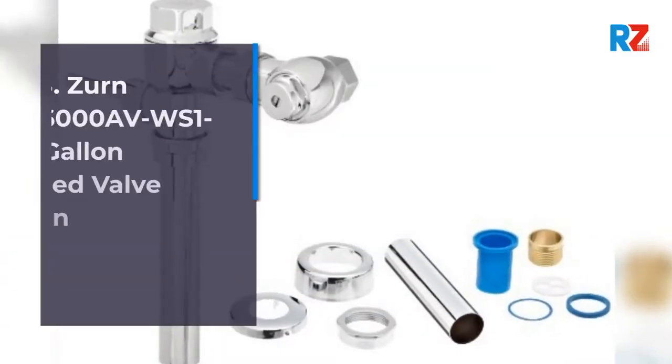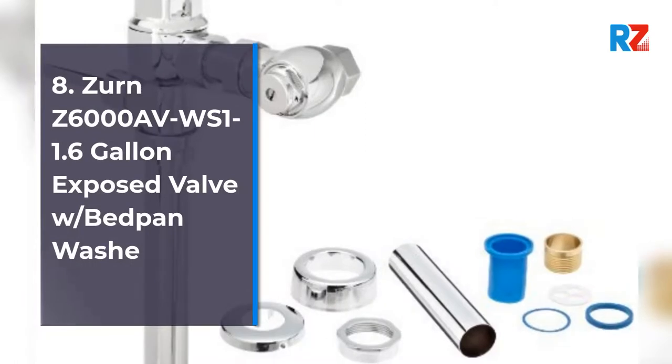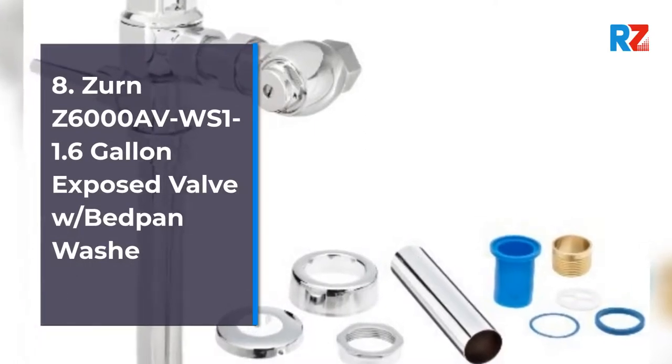8. Zern Z6000W WS1B WN 1.6-gallon exposed valve with bedpan wash.